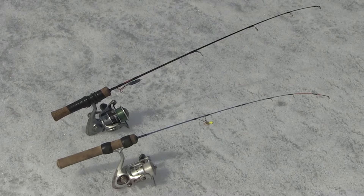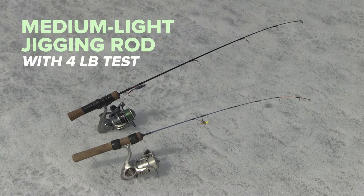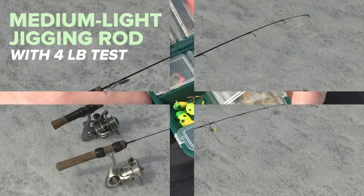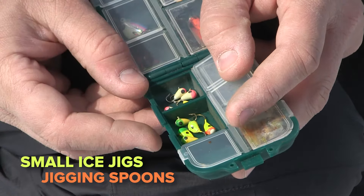As the name implies, you'll need a jigging rod. For beginners, try a medium light jigging rod with 4 pound test. Some simple lures like small ice jigs and jigging spoons are all you really need.